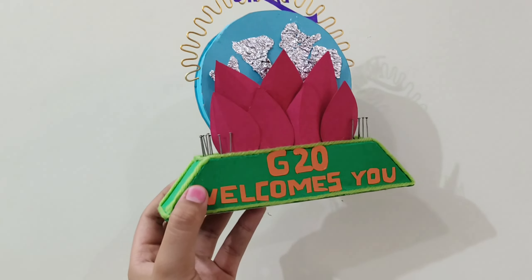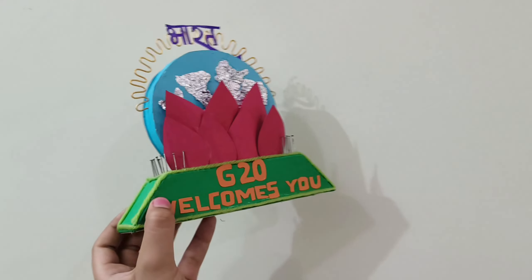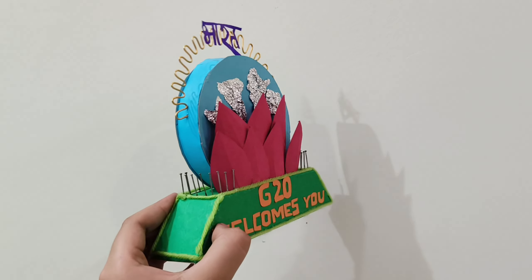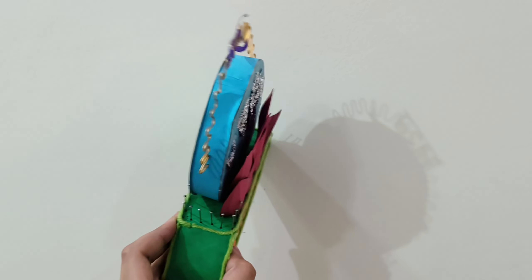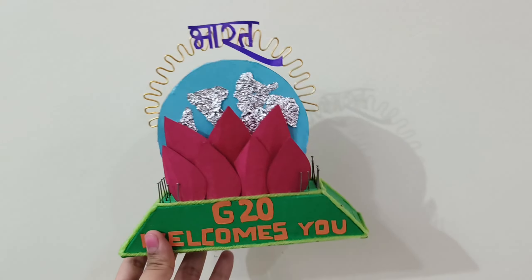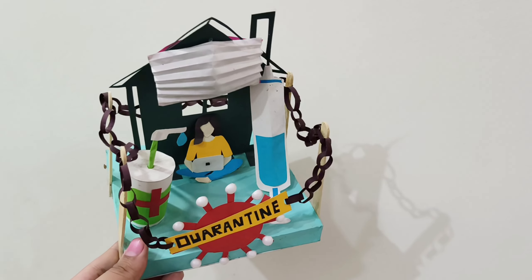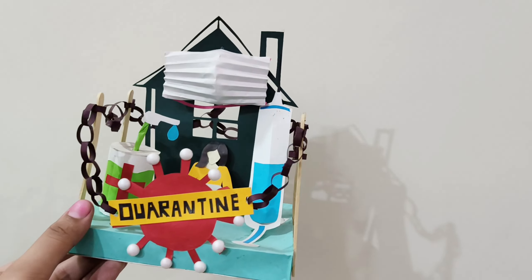The next one is this memento for G20. I like it quite a lot because it is quite stable.